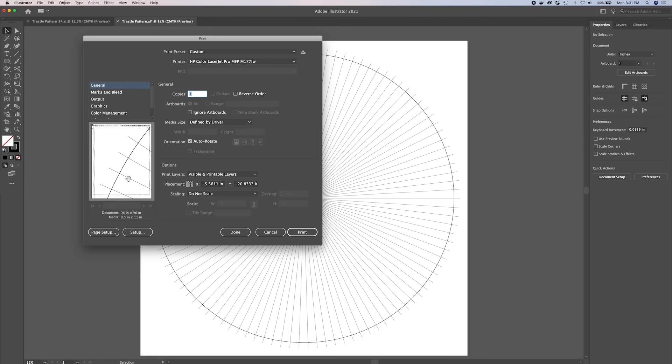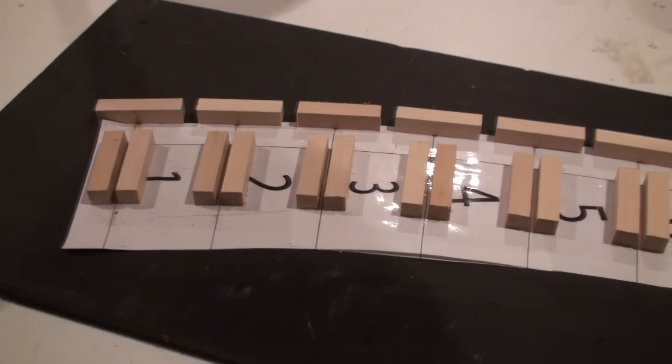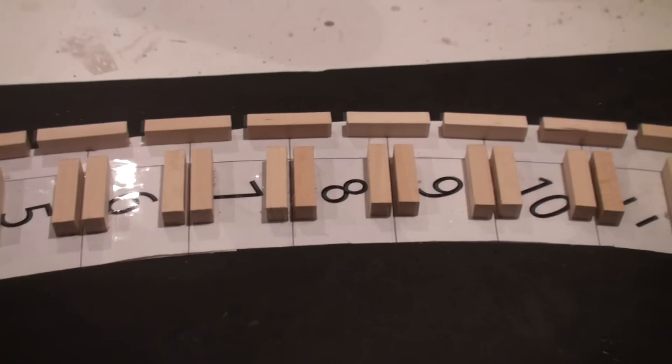The template only represents one quarter of the trestle, and the intent here is to build the structure in four sections and then join them together. Here you see a little fixture that I made that utilizes the one quarter length template that I created, and this ensures that as I'm building, everything lines up as intended. So at this point we have everything we need — let's get started.